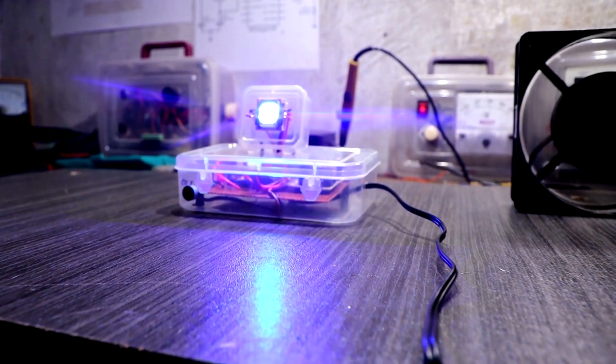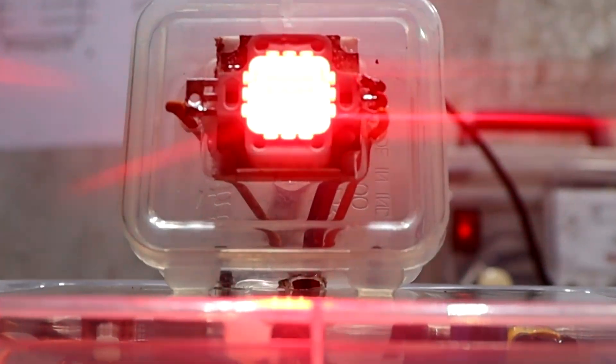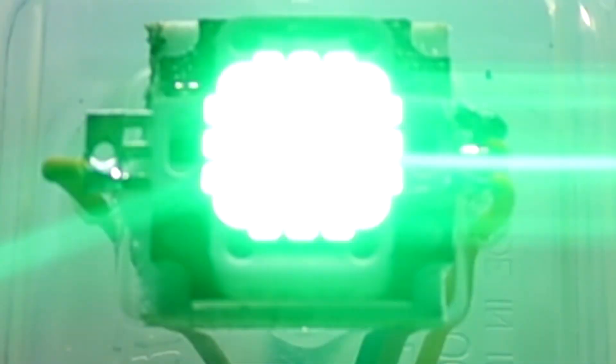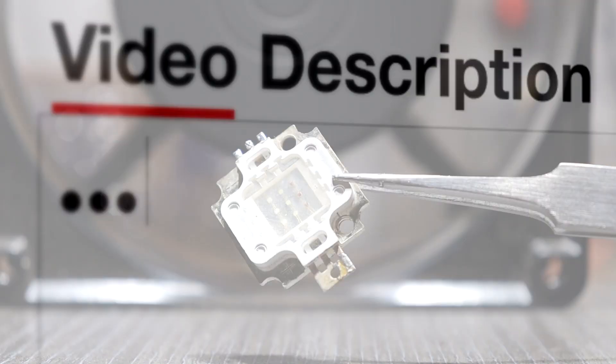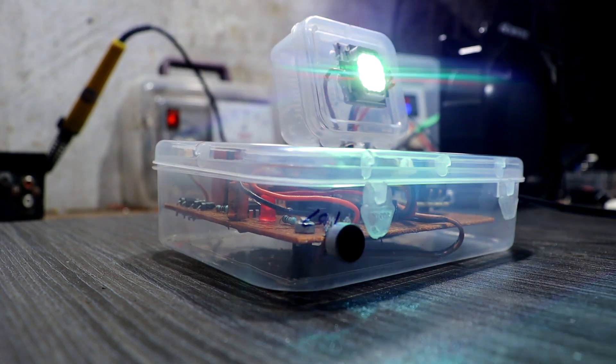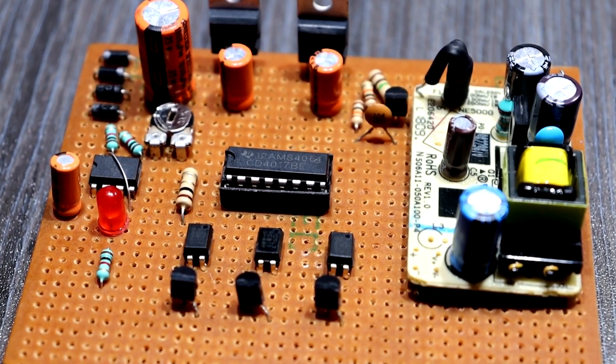Hey guys, welcome back. In this video I am going to show you how to make a base-reactive RGB strobe light. In this project I am using a 10W RGB high power LED module. This LED module I purchased on Aliexpress — I will give a link in the video description. This strobe light is controlled by a CD4017 IC and a 555 timer IC.